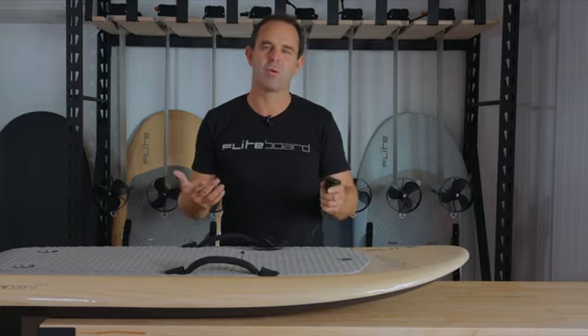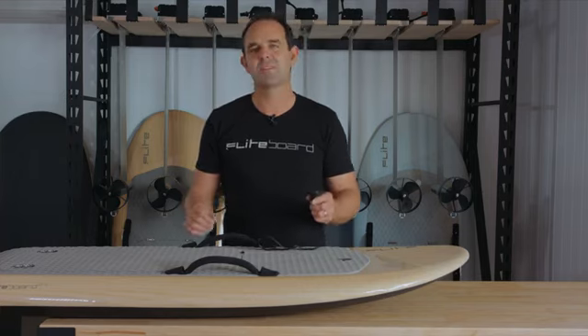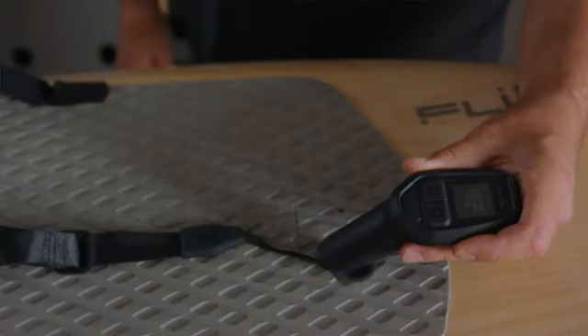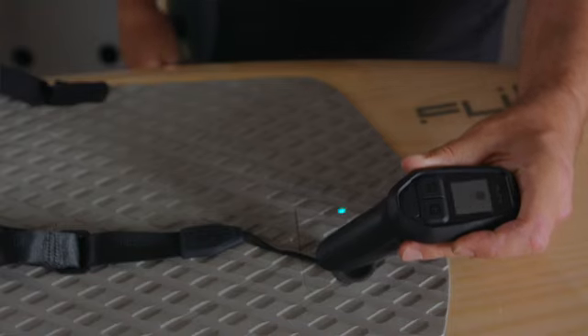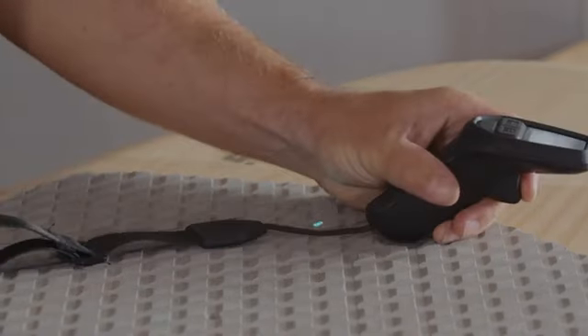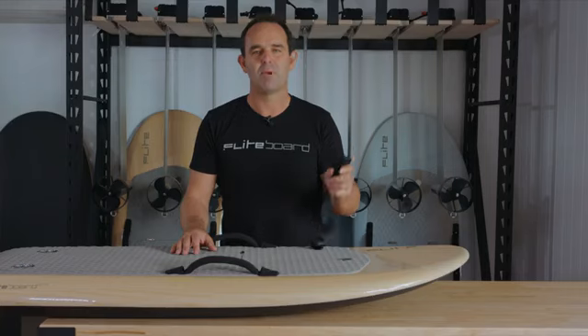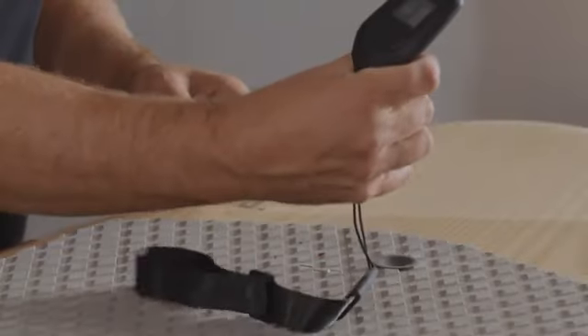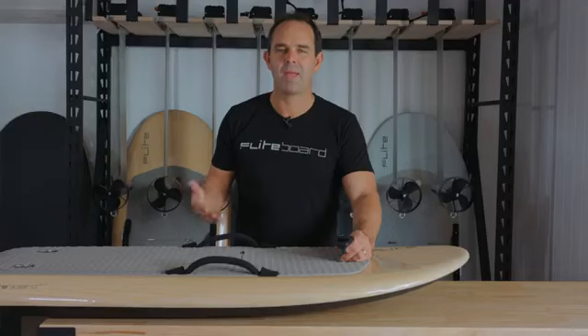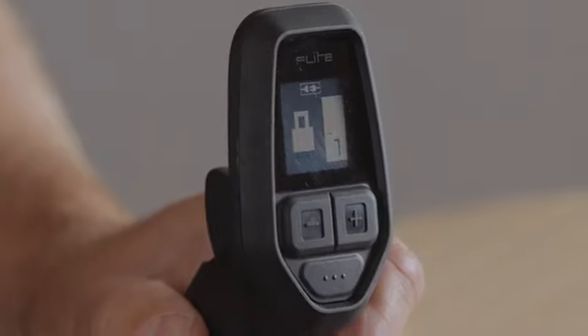The most common error that riders make is to accidentally unpair the flight controller from the board. The system is designed so that you can put the board into pairing mode — for example, to connect a new hand controller — by holding the hand controller over the arming magnet for 10 seconds. When riding the board you only need to hold the magnet over the arming pad for a few seconds. When you feel the flight controller vibrate, move it away and pull the trigger to get moving. If you accidentally keep the hand controller over the arming pad for too long, the board will unpair from the hand controller. You'll know this has happened because the board light will be flashing and the flight controller will show the broken connection icon.